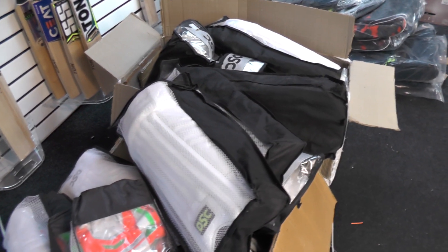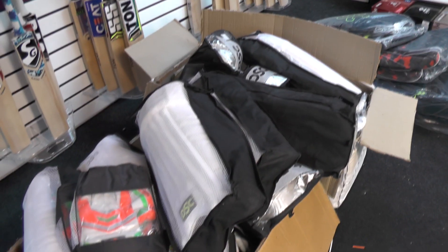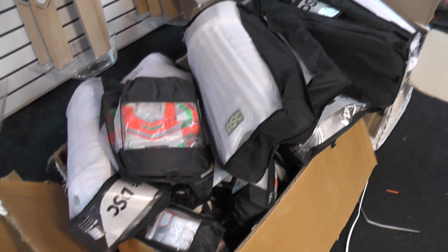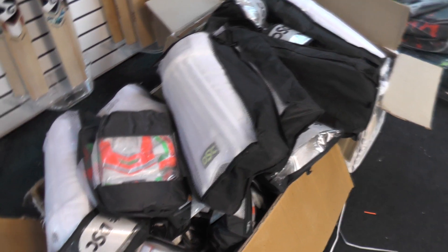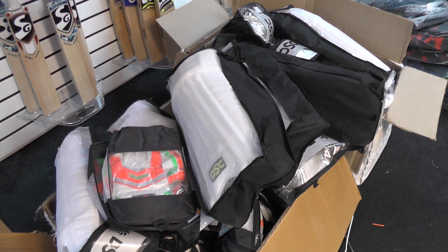And then these last few grips, and that is pretty much it guys for the DSC order. We've made a nice mess! Hopefully over the next few days I'll sort everything out, tidy up, and get everything reviewed and listed on the website for you. I hope you've enjoyed the video - if you have please give it a thumbs up and a like. If you haven't subscribed to the channel then please do so as I'll be bringing you plenty more reviews of all this equipment. Until next time guys, speak to you all soon, bye bye.